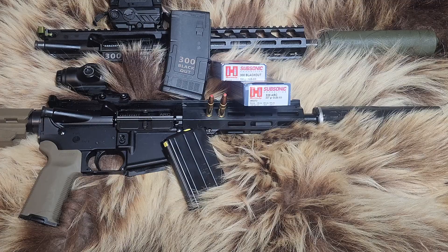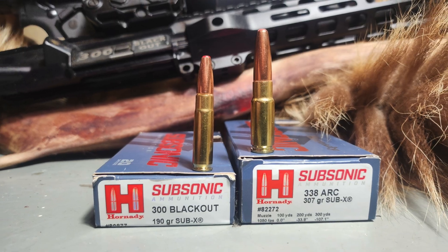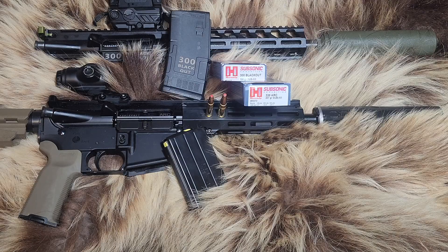Today on Alaskan Ballistics: 300 Blackout versus 338 ARC — which one is going to be the best for hunting with a suppressed AR-15 pistol or short-barreled rifle?